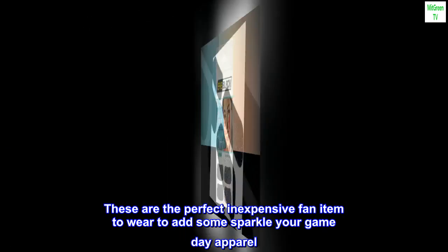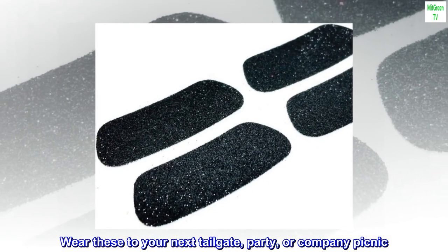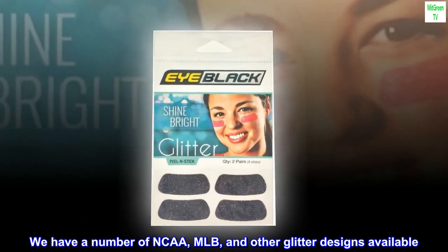These are the perfect inexpensive fan item to wear to add some sparkle to your game day apparel. Wear these to your next tailgate party or company picnic. We have a number of NCAA, MLB, and other glitter designs available.